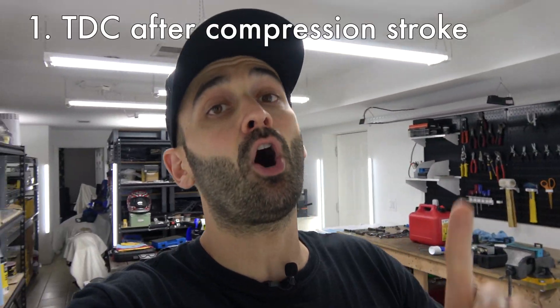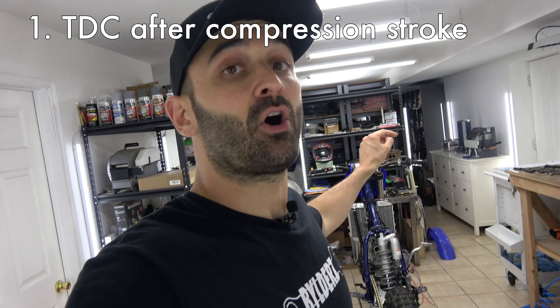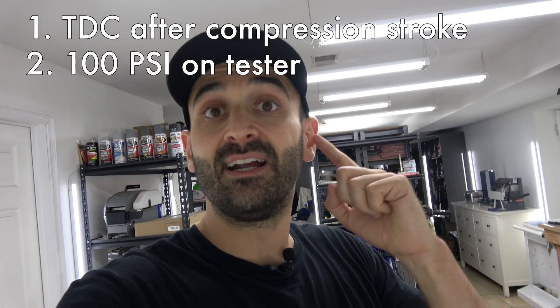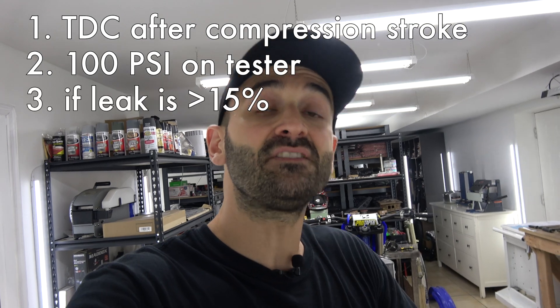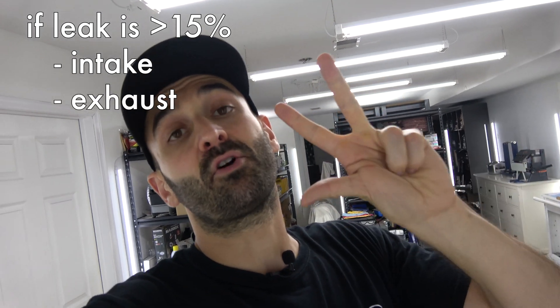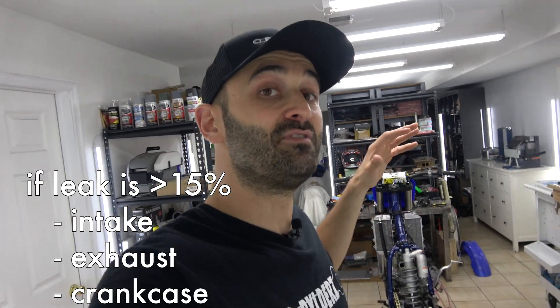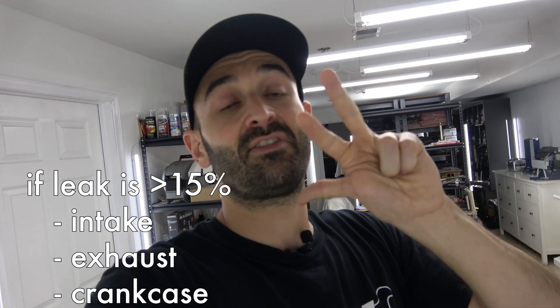Now you know how to do a leak down test on an engine. Let's recap: put the cylinder in top dead center on the compression stroke to make sure all valves are closed and the engine is sealed. Put the tester on the head and apply 100 psi. If you have more than 15% leak, there are four parts of the engine to check: the intake valves, the exhaust valves, the crankcases, and the coolant. If you have an air-cooled engine, you have one less thing to check — only the intake, the exhaust, and the crankcases.